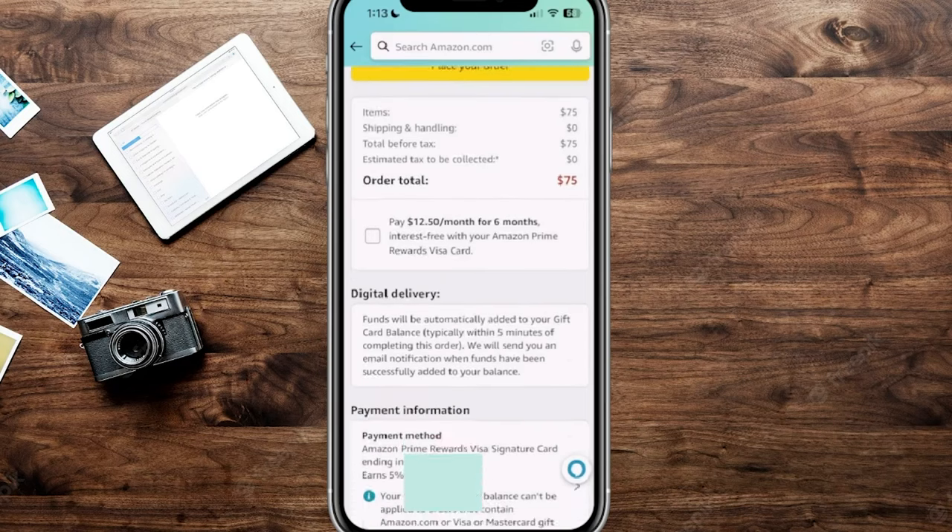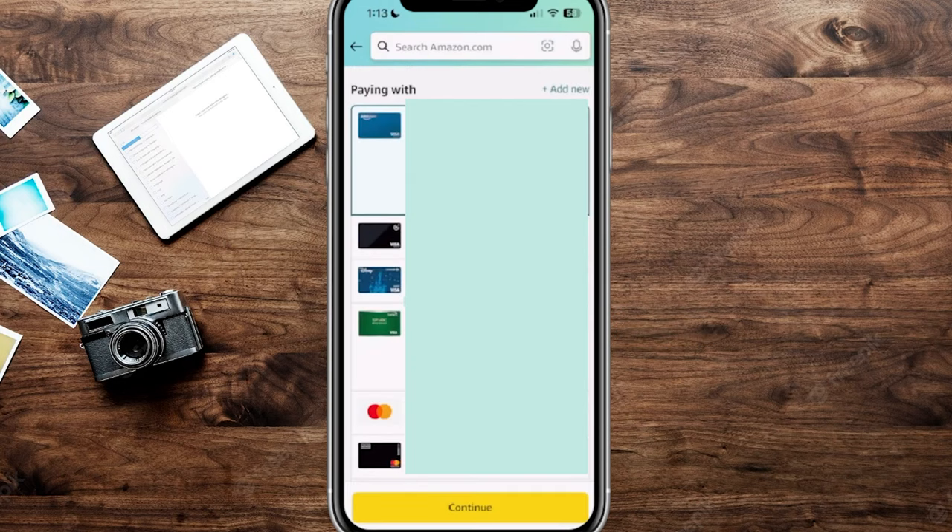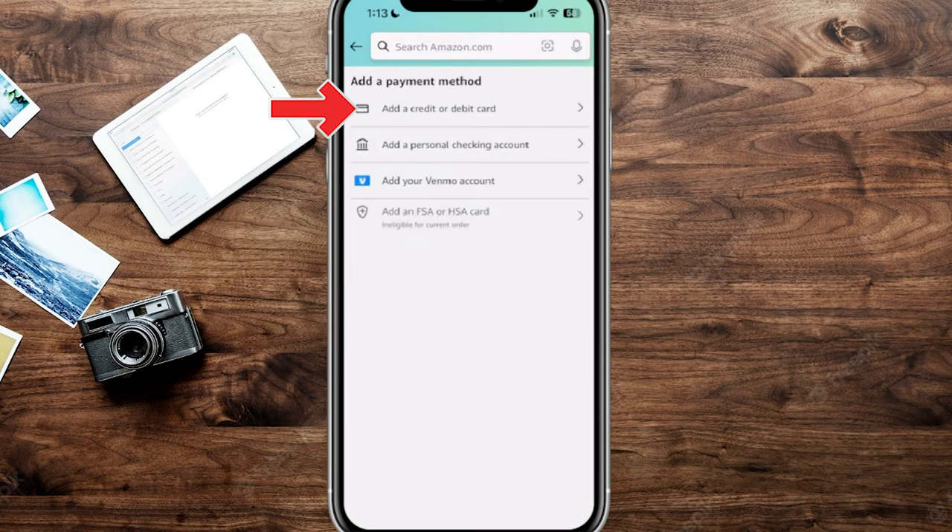What we're going to do is scroll down a little bit, and you'll see an option that says Payment Method. I currently have my main credit card on file, so we want to tap the little arrow next to Payment Method. From here, it's going to show you all the cards you have on your account, and towards the very top you can see where it says 'Add New' — click on 'Add a Credit or Debit Card.'